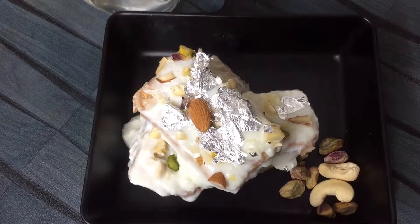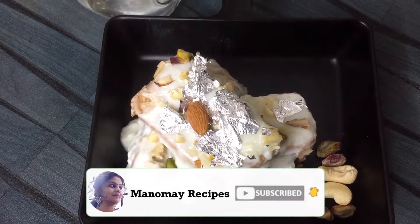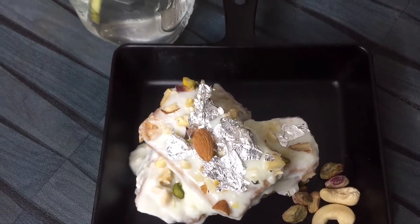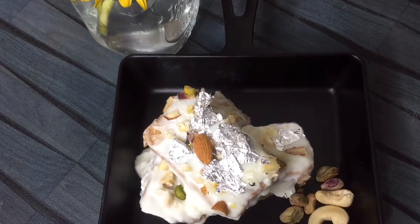Anyone who has not subscribed to my channel, please subscribe, share and like it. Because I always bring you recipes that are very tasty but very easy to make. So let's see how this sweet dish is made.